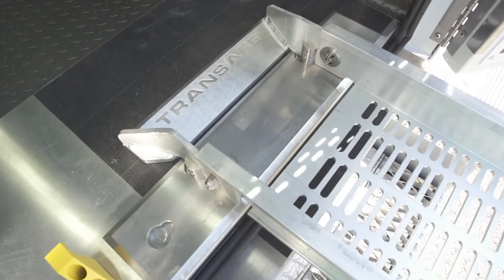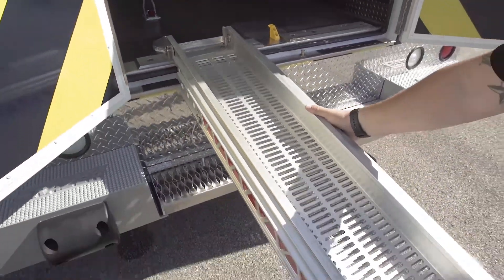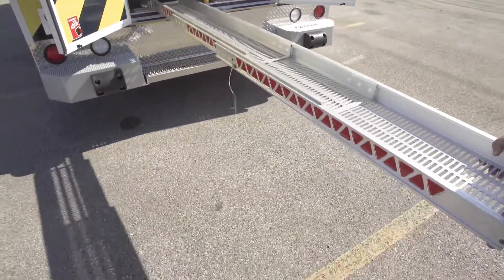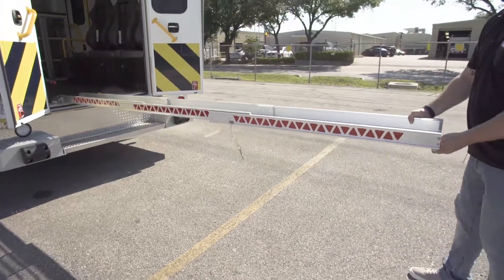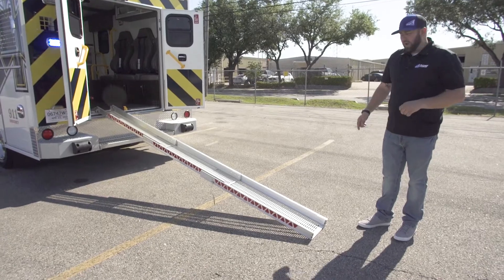Once it's locked into place, you just walk the ramps out, extend them all the way, set them on the ground, and repeat that process for the second ramp.